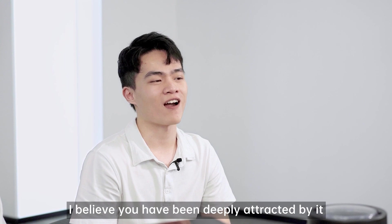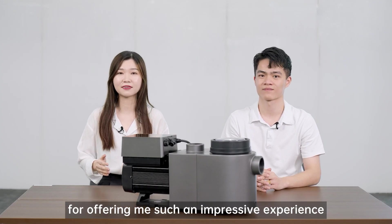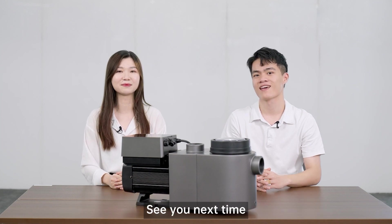I believe you have been deeply attracted by it. Thank you so much for offering me such an impressive experience of this advanced product. See you next time.